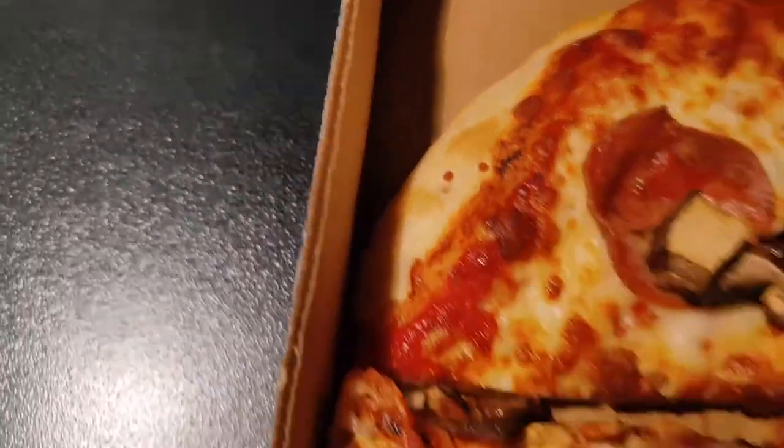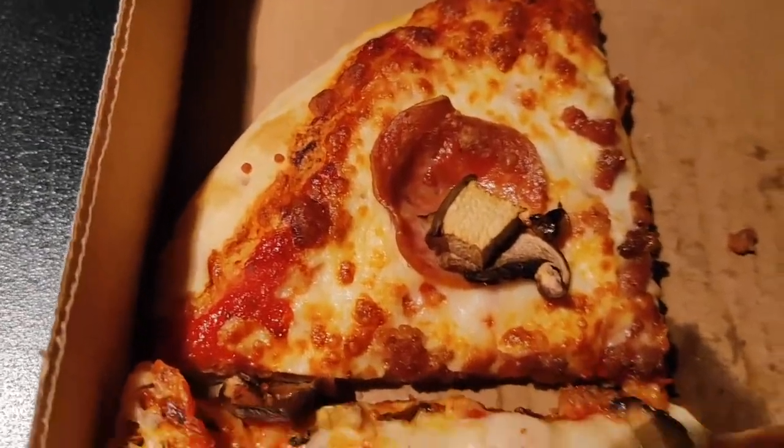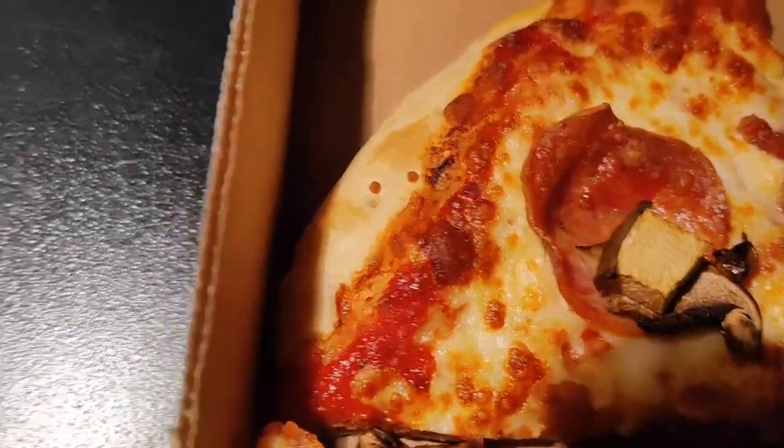It smells like a homemade pizza — it kind of reminds me of Jack's in terms of smell. I think I smell the crust the most. Okay, it's the next morning, sorry guys, I couldn't do the review in one take.